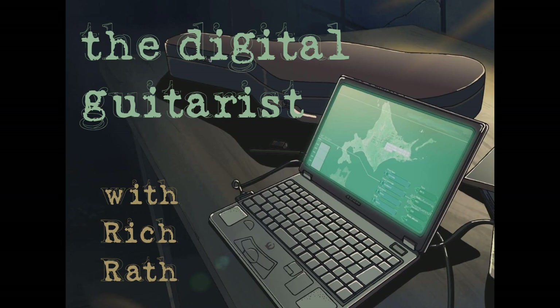Hi, I'm Rich Rath, and this is the first installment of the Digital Guitar Channel. I have been playing almost solely through an all-digital setup since about 2002, and I want to share with you some of the methods I've found for getting great sound and extending the possibilities of the guitar without losing the wonderful feel and expressivity of actually playing a stringed instrument.